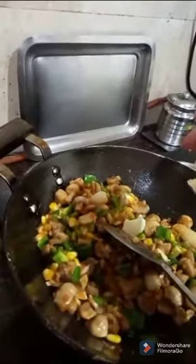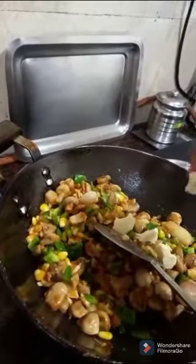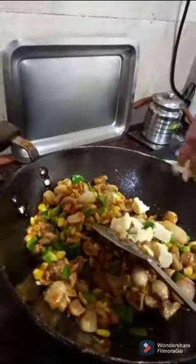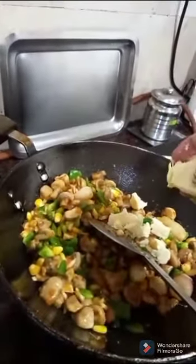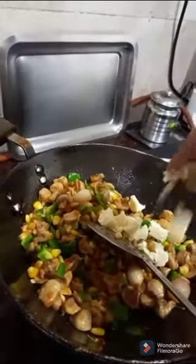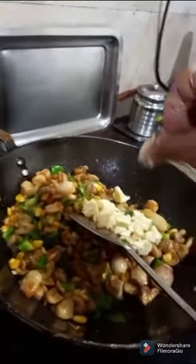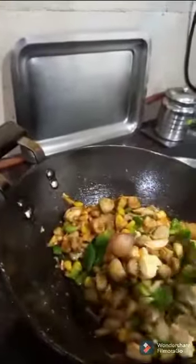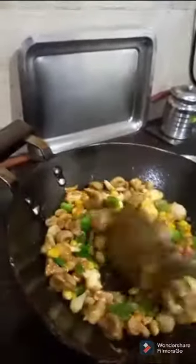Add the cheese and grate it — I am just crumbling it. Cheese is added.